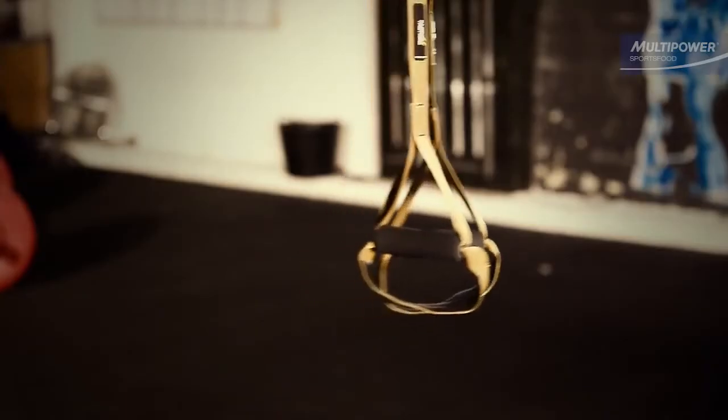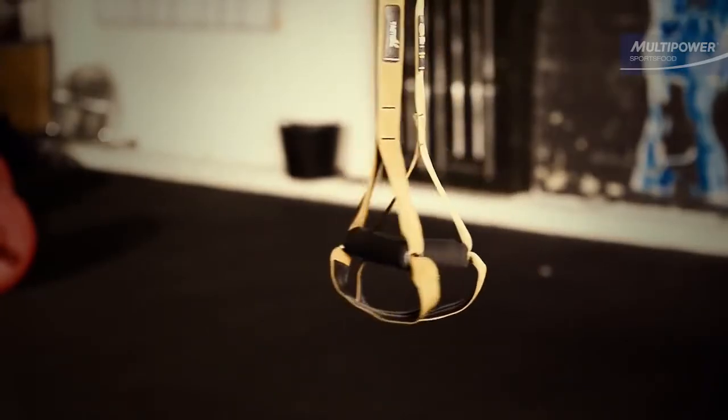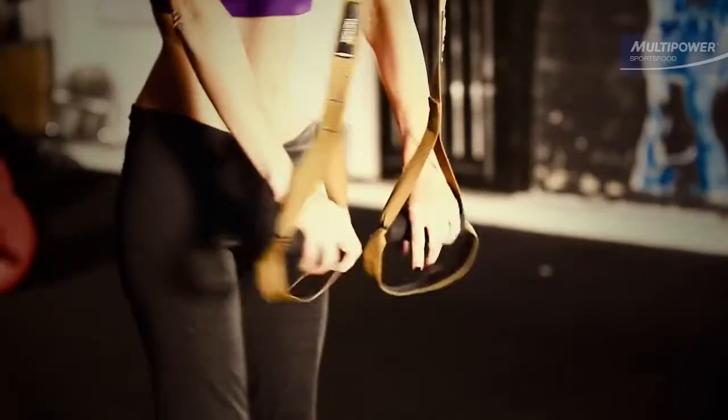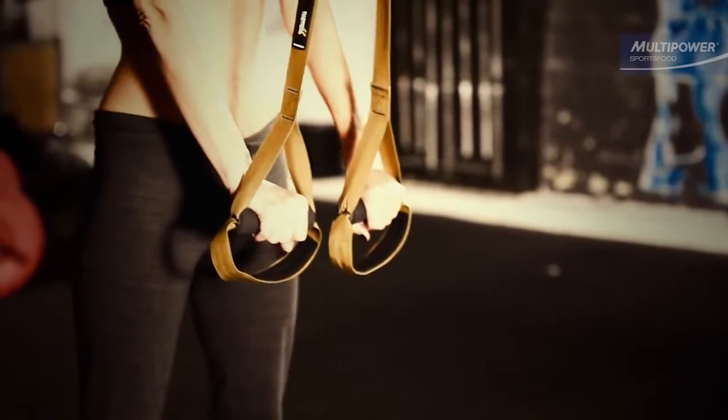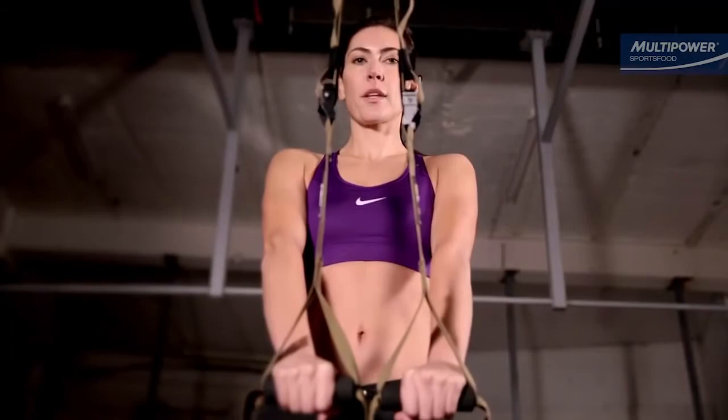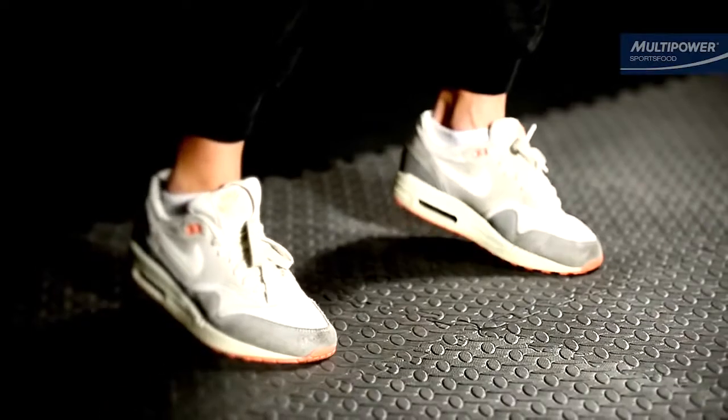TRX ab extensions tie in all the muscles of the core and integrate them with the muscles that control the hips and the shoulders. This makes it very useful for strength building, and it works the rectus muscles — the classic six-pack — hard. Set the TRX or gymnastic ring handles to about mid-thigh height.